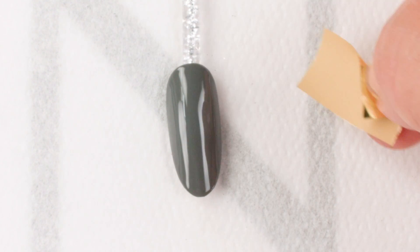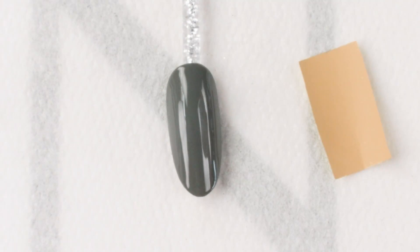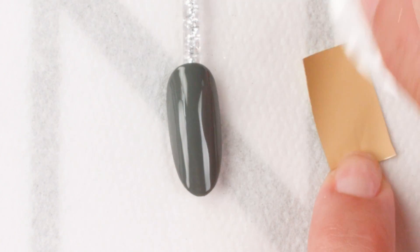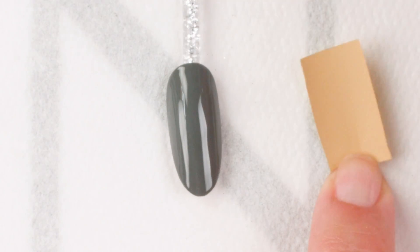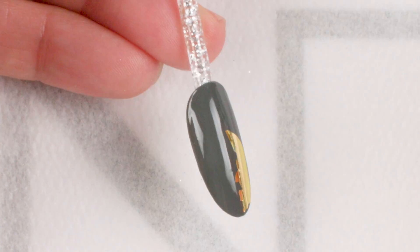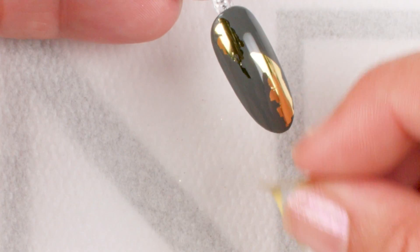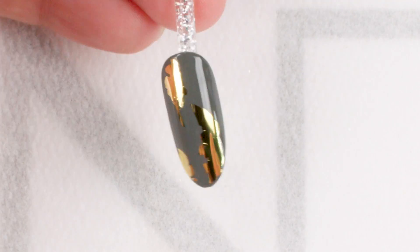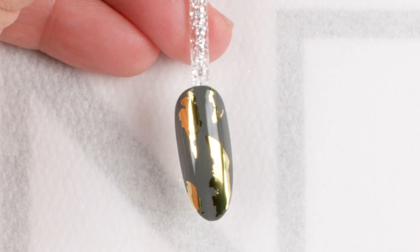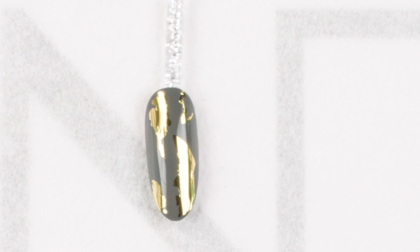Sometimes foil decides it doesn't want to stick. A great way to fix that problem is to take some 99% isopropyl alcohol on a hands-down pad and wipe the brown surface of the foil — that's going to help it stick a little bit better. I'm going to place that gold foil down onto the gray portion of the nail, onto my asphalt, in a very mindless, abstract manner. I don't want a consistent look on these nails.